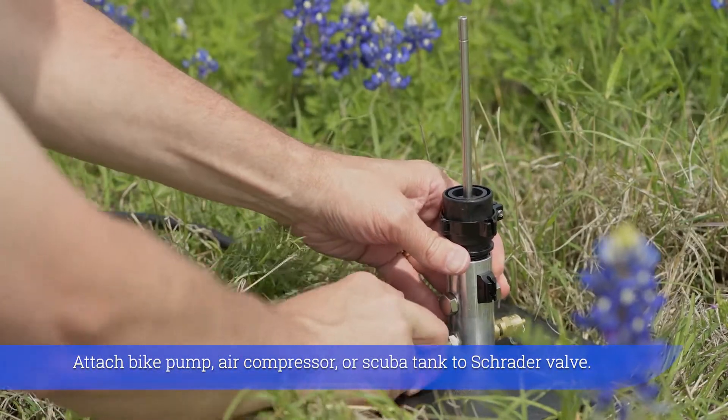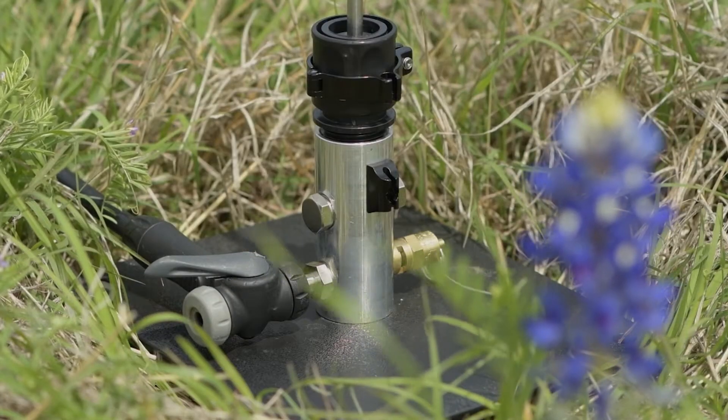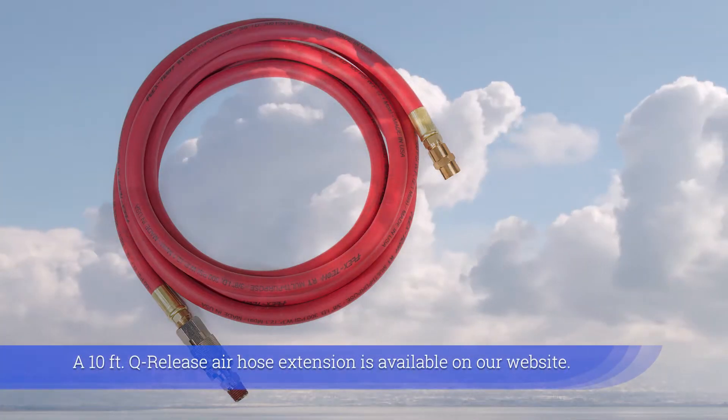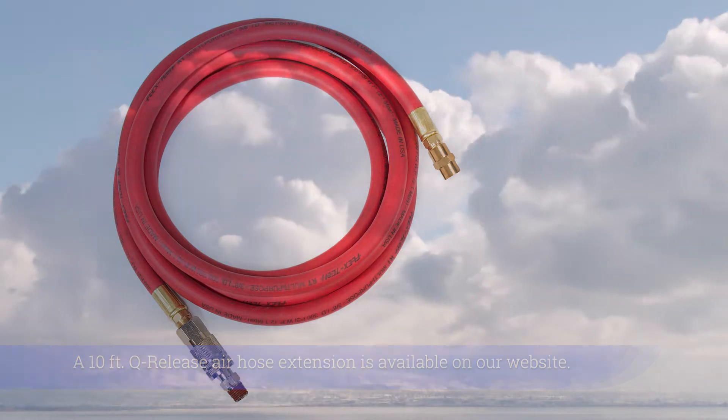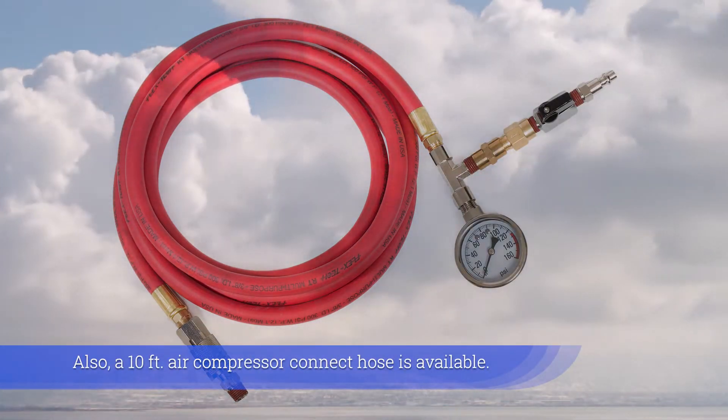Attach bike pump, air compressor, or scuba tank to Schrader valve. A 10-foot quick-release air hose extension is available on our website. Also, a 10-foot air compressor connect hose is available.